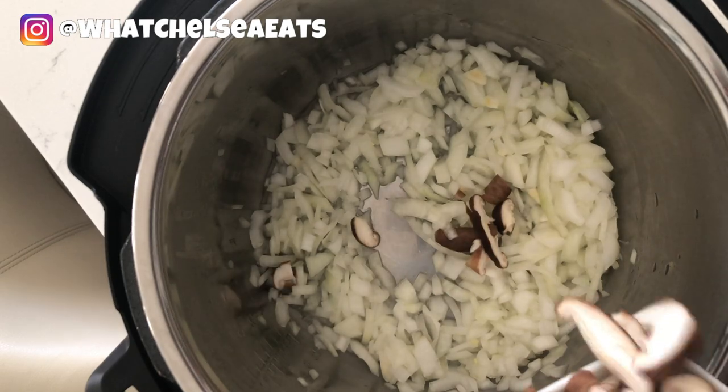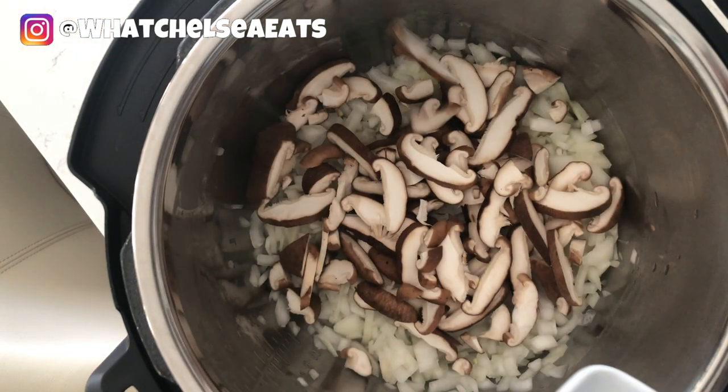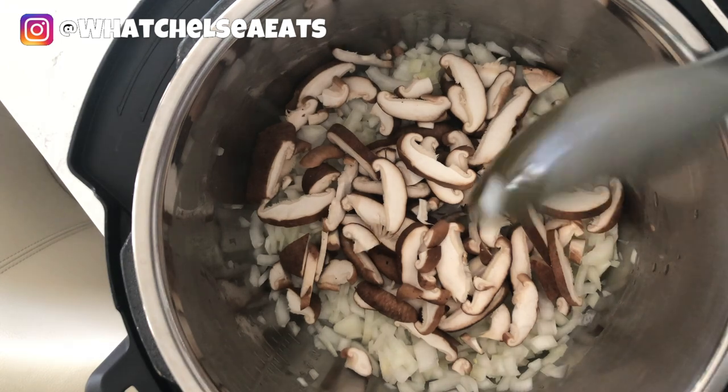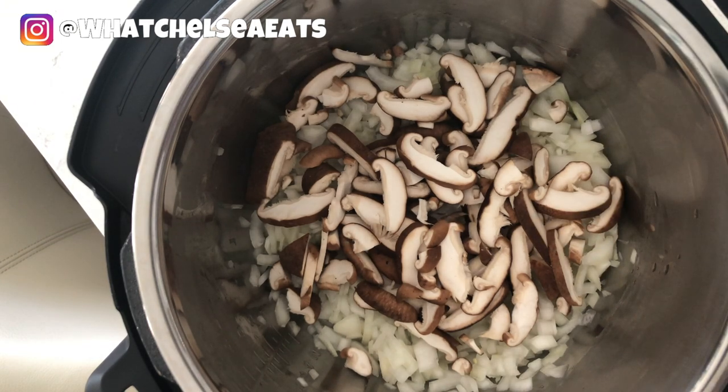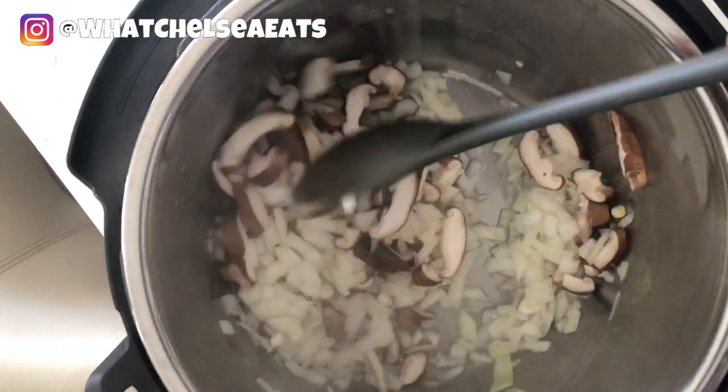Next I'm going to add my favorite mushrooms, which are shiitake mushrooms. The reason I like these mushrooms is because they have a chewy consistency to them — it almost feels like it's meaty, if you will. That's why I use them often.